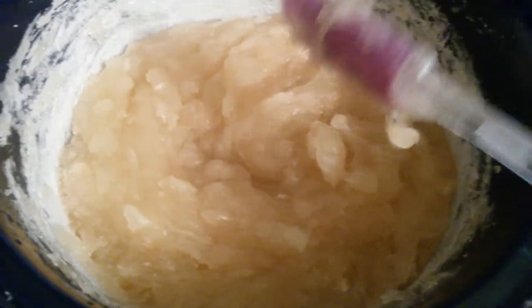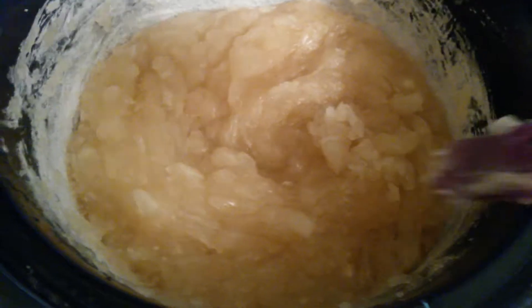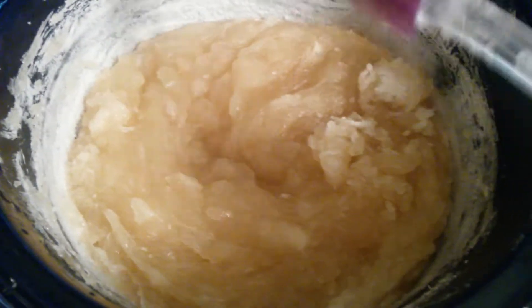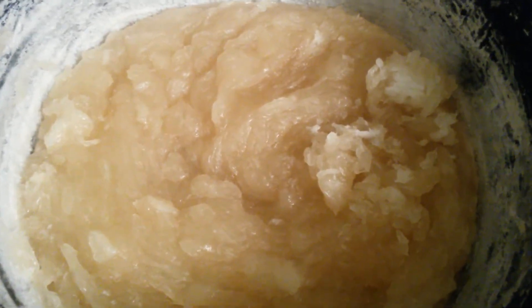It's pretty fluid and it looks really good. Now I'm gonna add the alcohol. Prepare yourself because it's gonna be really stinky.